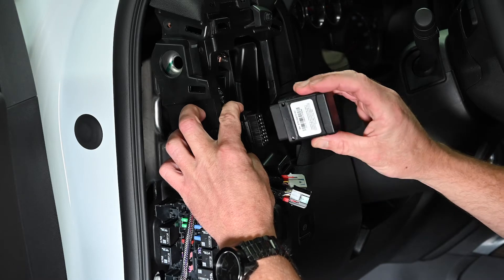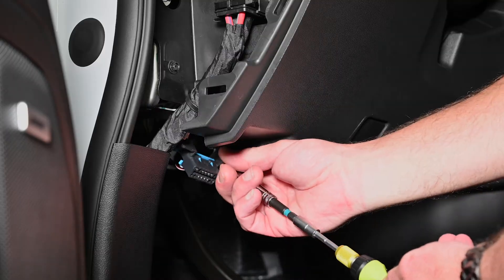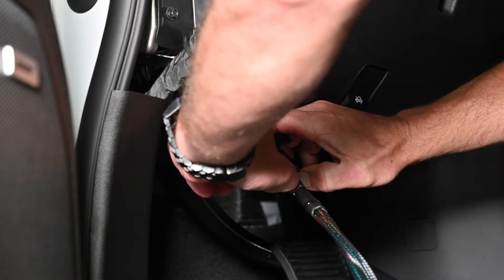Attach the Ecomaster Fleet Solutions device to one side of the Y cable. Remove the vehicle's OBD2 port cover and plug the factory communication port into the other side of the Y cable.